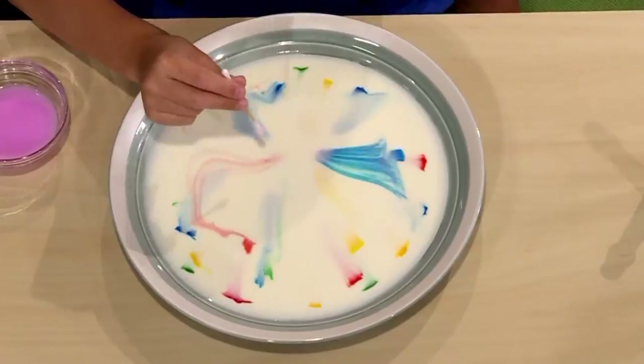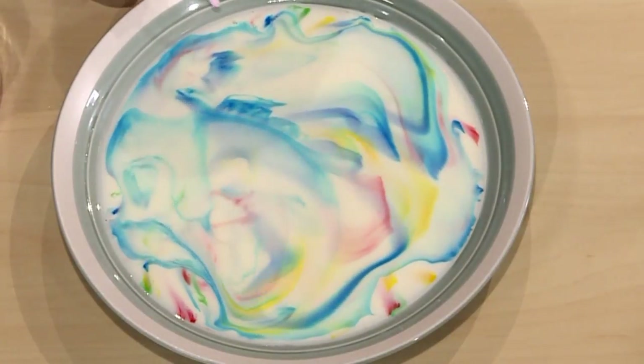This is how you make magic milk. Isn't it cool? I'm going to show you how to do it so you can play too.